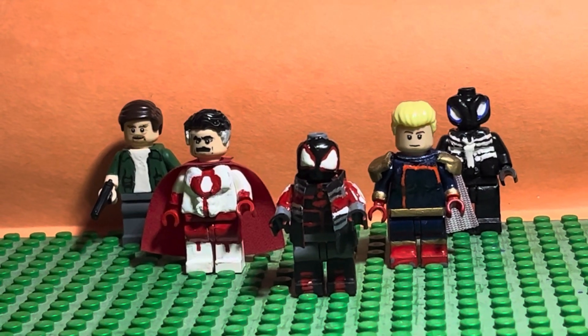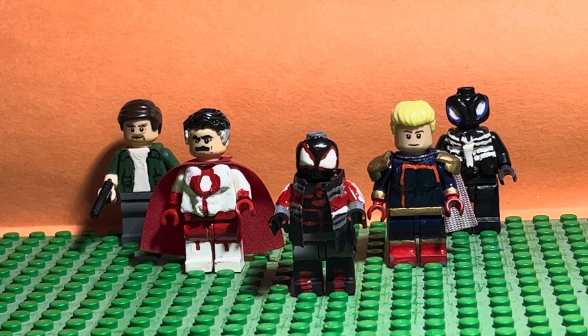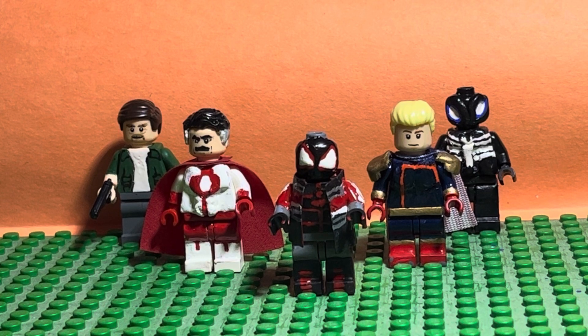Hey guys, we're Brick777. This video's gonna be on another Leo Custom review. This one's gonna be on my Leo Custom Spider-Man Miles Morales 2020 suit. Hope you guys like the video. Enjoy!